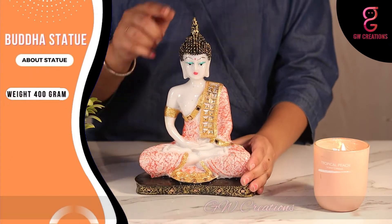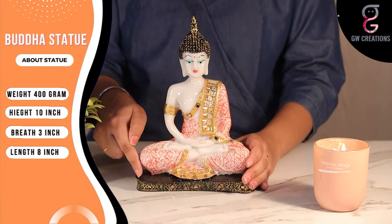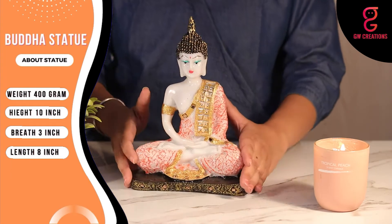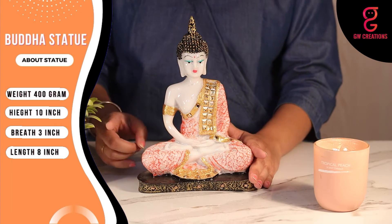Weighing just 400 grams, with a height of 10 inches, breadth of 3 inches, and length of 8 inches, the statue is pretty light. The finishing is smooth and the colors are vibrant and don't fade away easily.